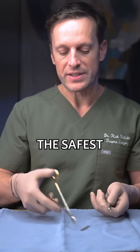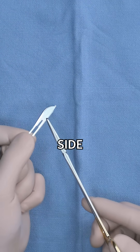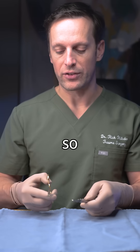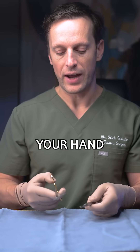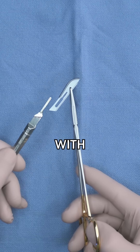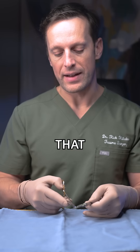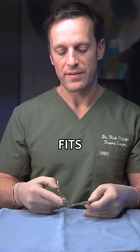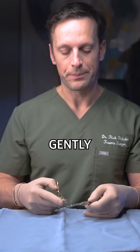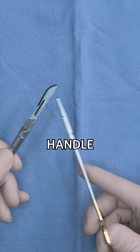The safest way to load a scalpel is to grab it on the dull side with an instrument, lightly holding it in your hand. You'll match the keyhole with the handle groove and find that fenestrated slot once it fits in gently. With a little bit of gentle force you just slide it on to your scalpel handle.